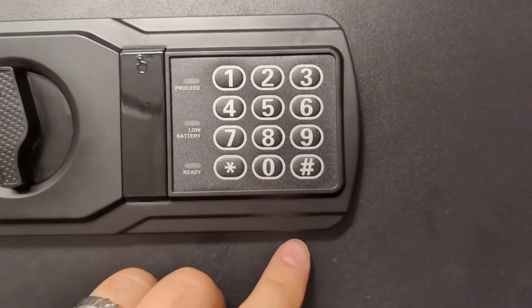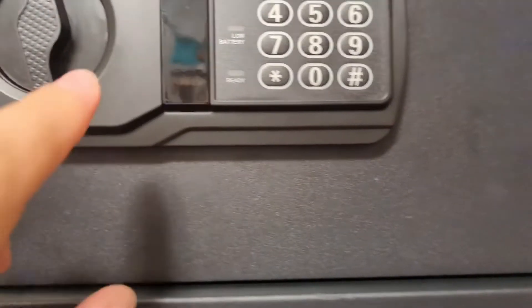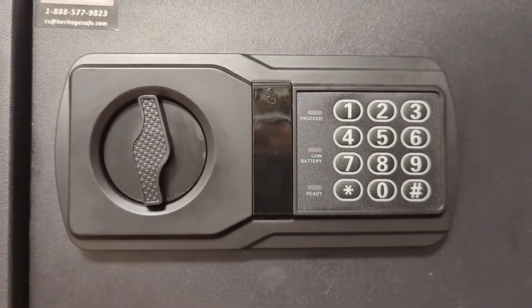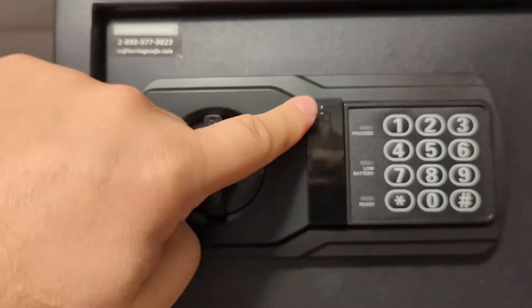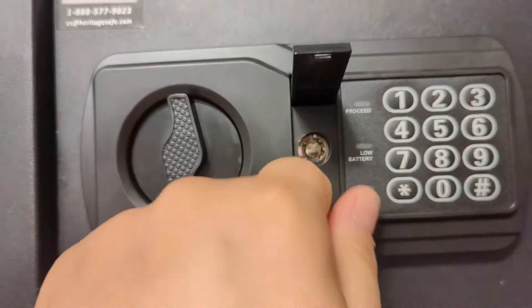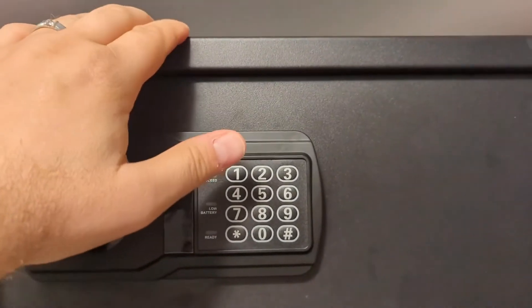You can put in a four-digit code and then hit the little pound sign. If you run out of batteries — oh no, now I can't open it because my batteries are dead — well, you've got this little thing right here. You push it and it comes with a key, so you can get right in.